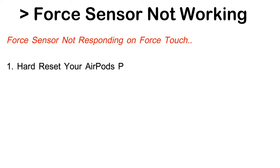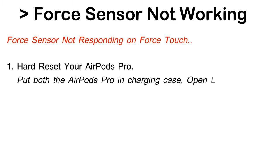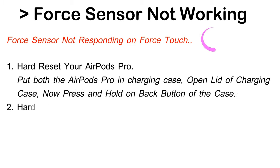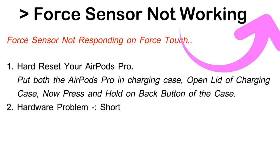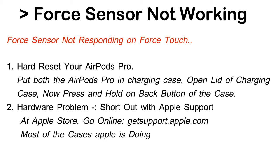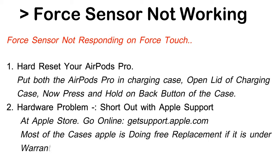If the force sensor is not responding, here are some solutions. First, hard reset your AirPods Pro — put both AirPods Pro in the charging case, open the lid, and press and hold the back button of the case. If your AirPods are unable to reset, clean the charging case. The second solution is to fix hardware problems by contacting Apple Support — go to an Apple Store or visit getsupport.apple.com. In most cases, Apple offers a free replacement if the device is under warranty.